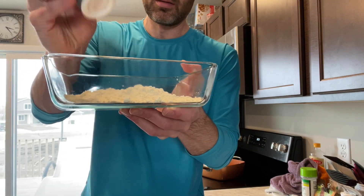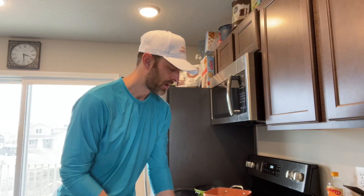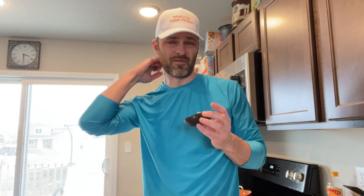I thought about doing an actual catch-and-cook video, but then I would have to wait until the next time I catch fish. I don't know when I'm going to go ice fishing again and didn't really want to wait. You guys have seen me catch fish plenty of times — let's just fast forward to the cook part.